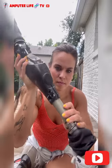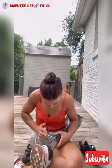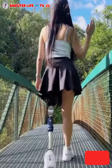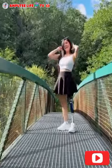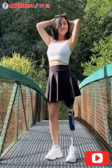A prosthetic leg is one of the mobility aids for an amputee, which is an artificial limb designed to replace a missing leg or a portion of the leg. It aims to restore mobility and function to individuals who have undergone amputation. Prosthetic legs are customized to fit the specific needs and lifestyle of the amputee.